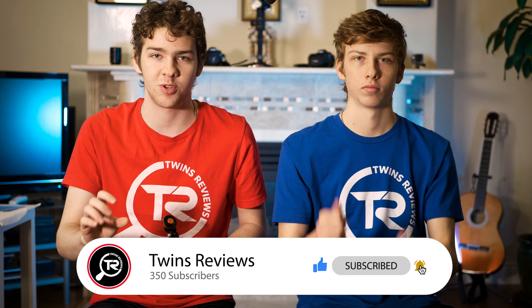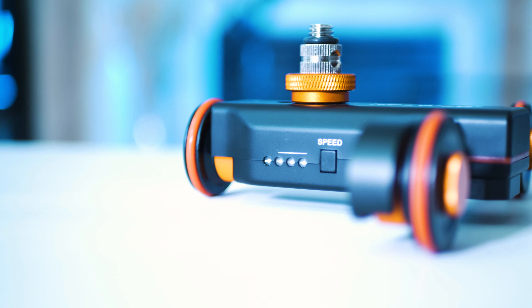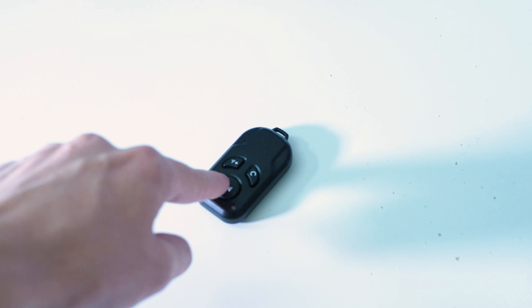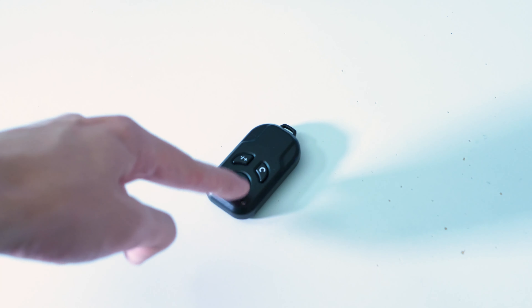This looks pretty cool — it's got a black and bronze, or black and orange, design. It has two wheels on the sides that can fold in and fold out, and it slides around on those wheels. It's got the controls here: an on/off switch, a USB insert, and a speed control on this side. It comes with a controller, and the slider has three different speeds — I usually like it on speed one, the slowest, so I can get the smoothest shots.